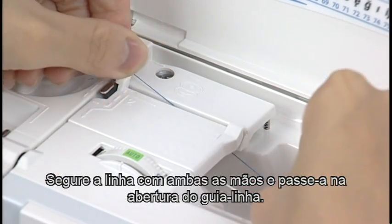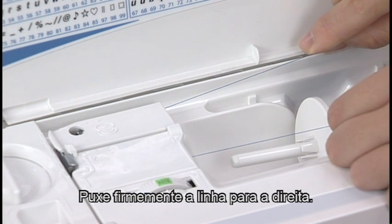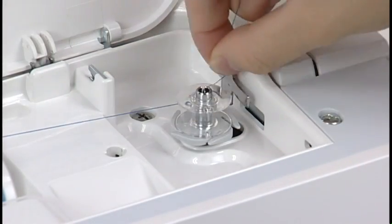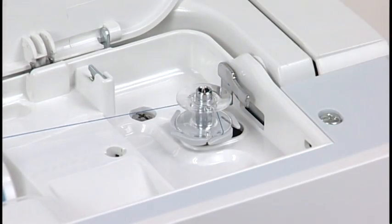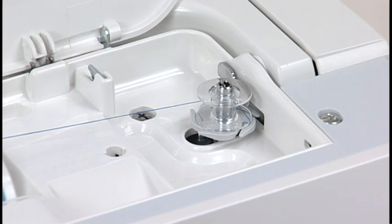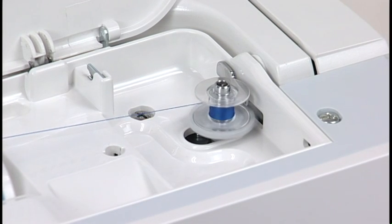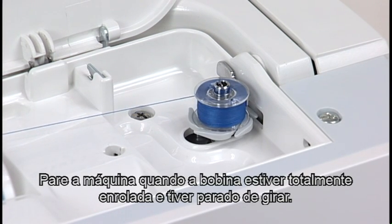Hold the thread with both hands and pull it along the guide slot. Draw the thread around and to the back of the thread guide. Firmly pull the thread to the right with your hands. Hold the thread with both hands and wind it around the bobbin clockwise several times. Insert the thread into one of the slits of the flange plate and pull the thread to cut it. Push the bobbin winder spindle to the right. The bobbin mark will appear on the LCD screen. Start the machine. Stop the machine when the bobbin is fully wound and stops spinning.